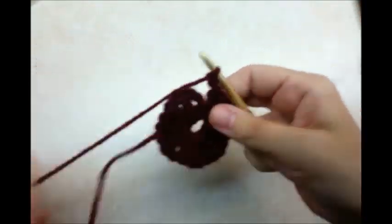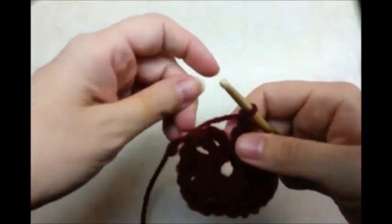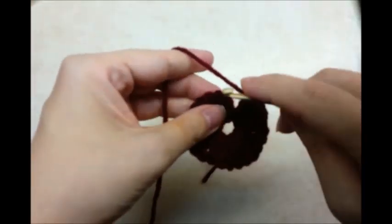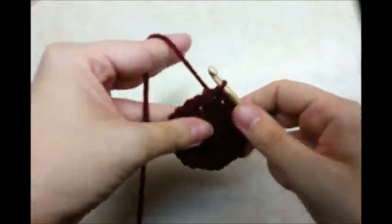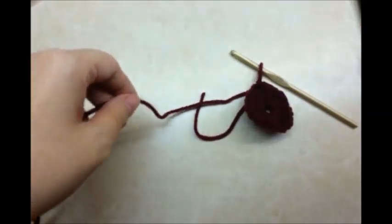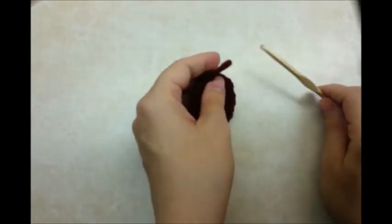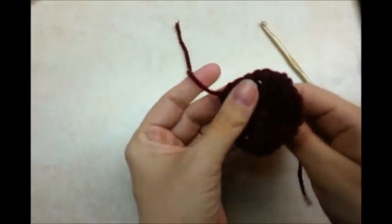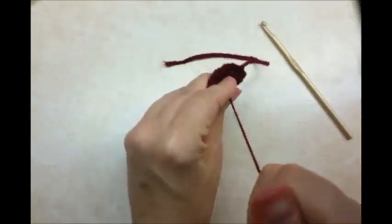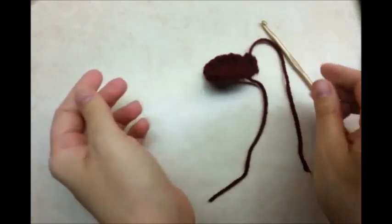And then I'm going to chain 1, and then slip stitch into the top of my beginning chain 3. And then I'm going to tie this off. And then you can pull your tail here and that'll make the center circle smaller.